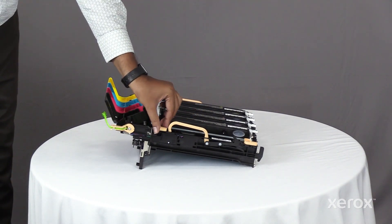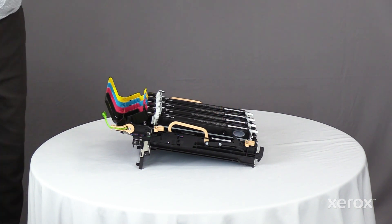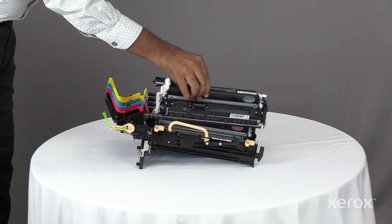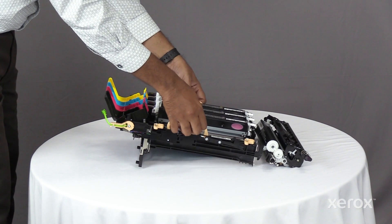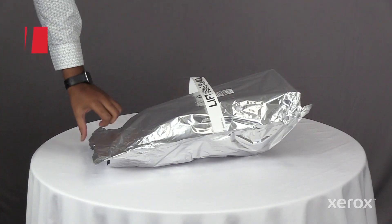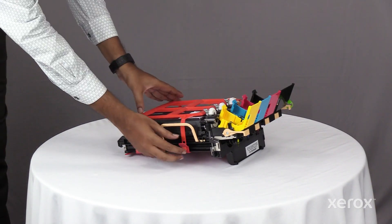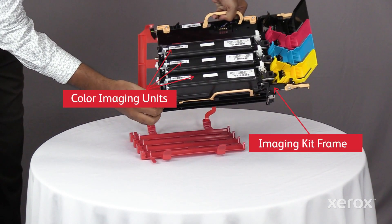Unlock the latches and take out the K imaging kit from the old imaging kit frame. The color imaging kit includes the three color imaging units and the frame with the drums.